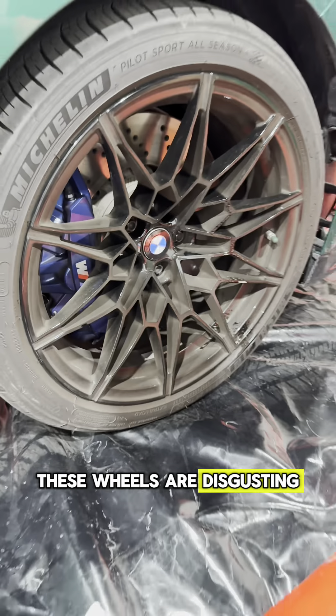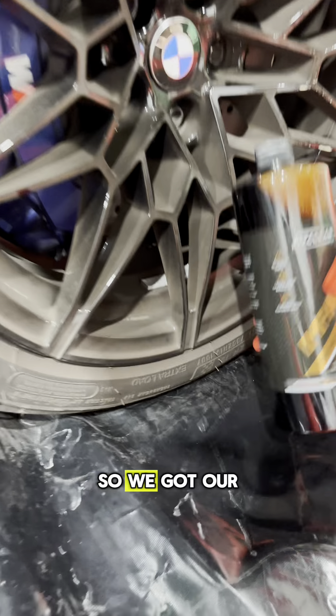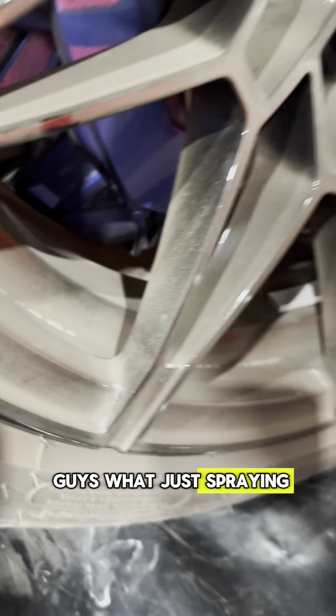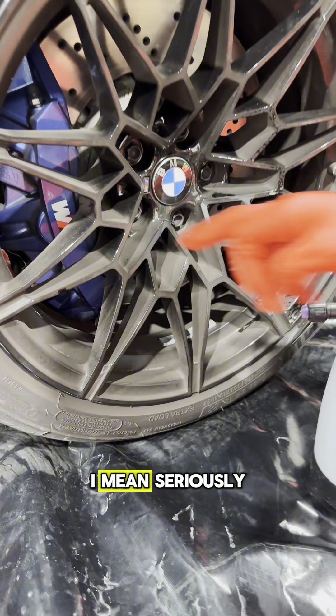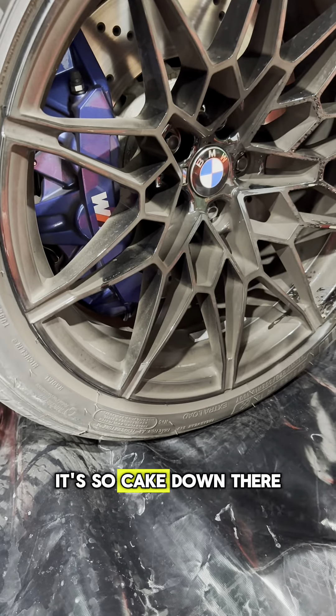These wheels are disgusting. If you know anything about G80 M3s, the brake dust is insane. We got our Impact tire and wheel cleaner here. I'm gonna show you guys what just spraying these wheels down will do. Seriously, this brake dust is absolutely horrible. It's so caked on there.